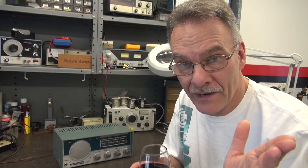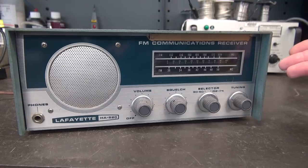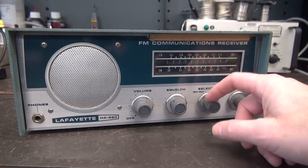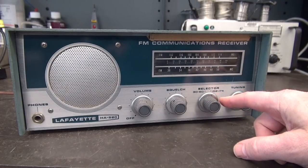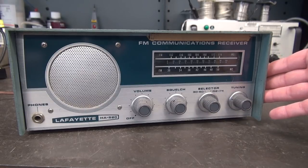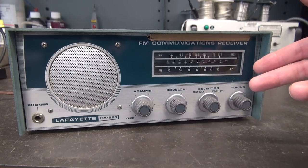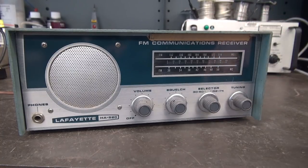The question is: can D-lab build a guitar amp out of a police radio? Sure! Here is an old Lafayette HA-520 dual band receiver with the 30 to 50 megahertz low band VHF and the 152 to 174 megahertz high band - where police used to hang out. I bought this radio at a swap meet for a pittance and thought I could turn it into a cool little guitar amp. Let's pop the hood and take a look.